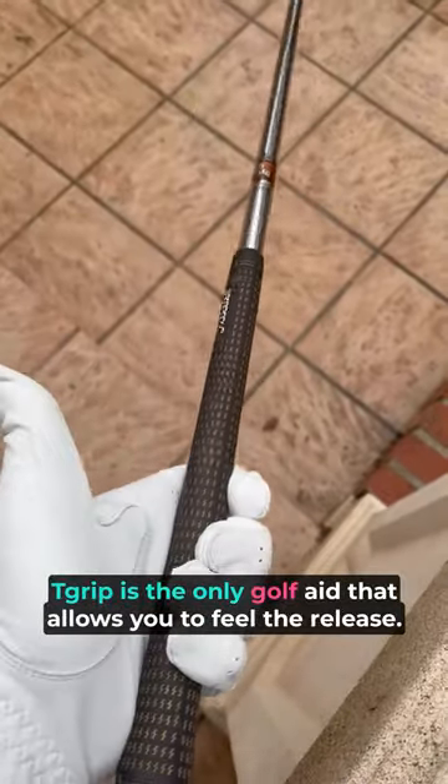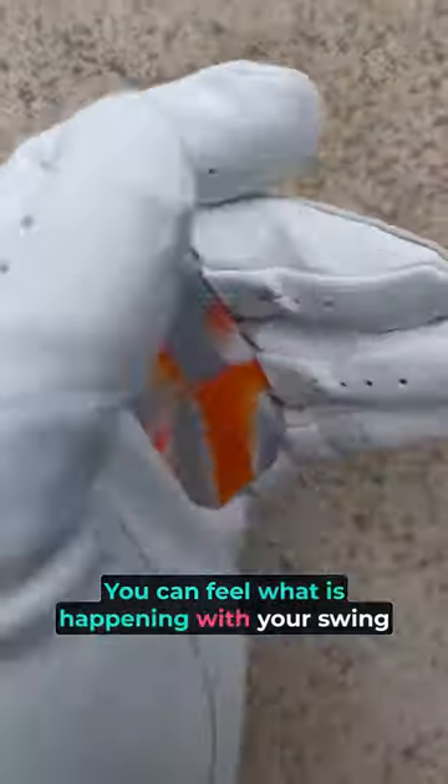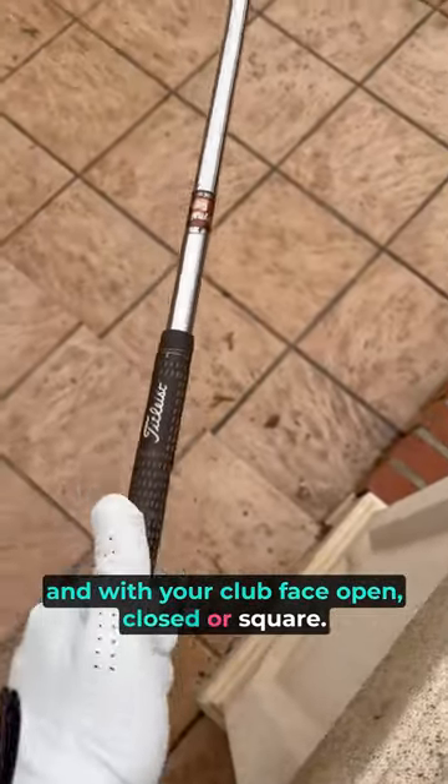The T Grip is the only golf aid that allows you to feel the release. You can feel what is happening with your swing and with your club face — whether it's open, closed, or square.